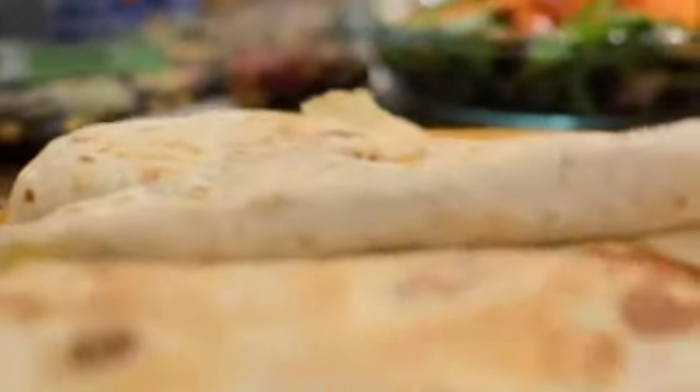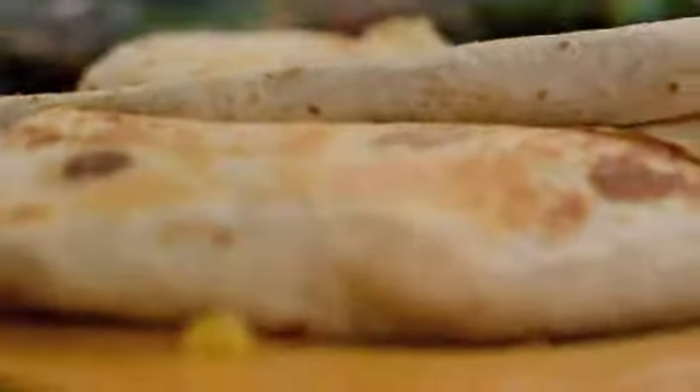And there you have it — three beautiful quesadillas. What an easy dinner.